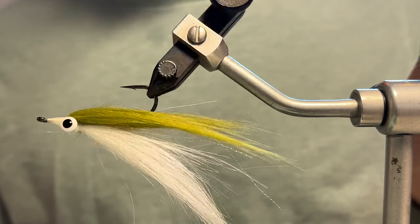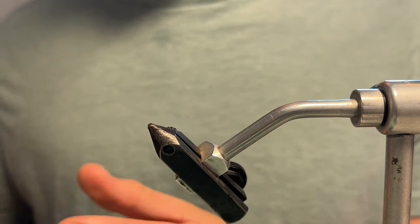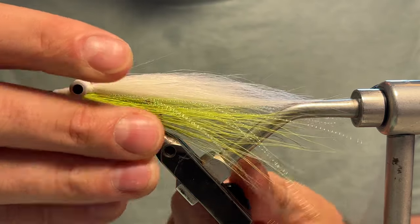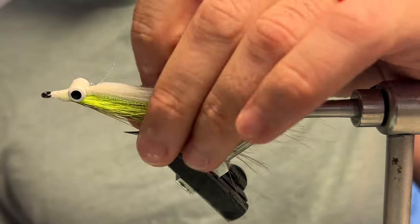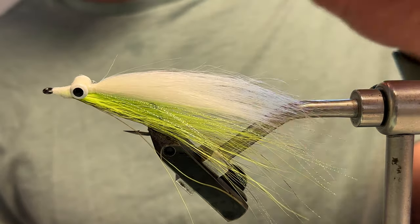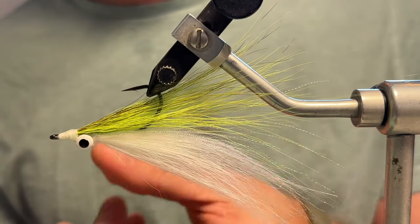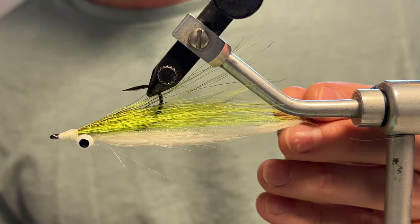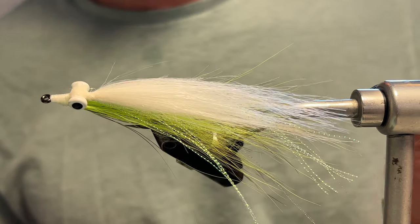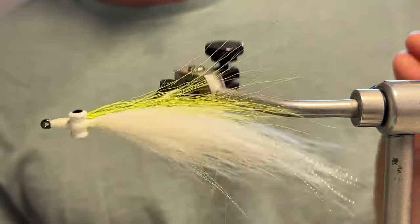So that's really my inspiration behind doing the hybrid clouser — much less tie-in bulk since it's only half bucktail. However, you get the flowy undulations of the craft fur underneath with the stiff bucktail on top, preventing the fouling around the hook and also holding that nice wide beefy profile while keeping the material bulk to a minimum. So let's get started.